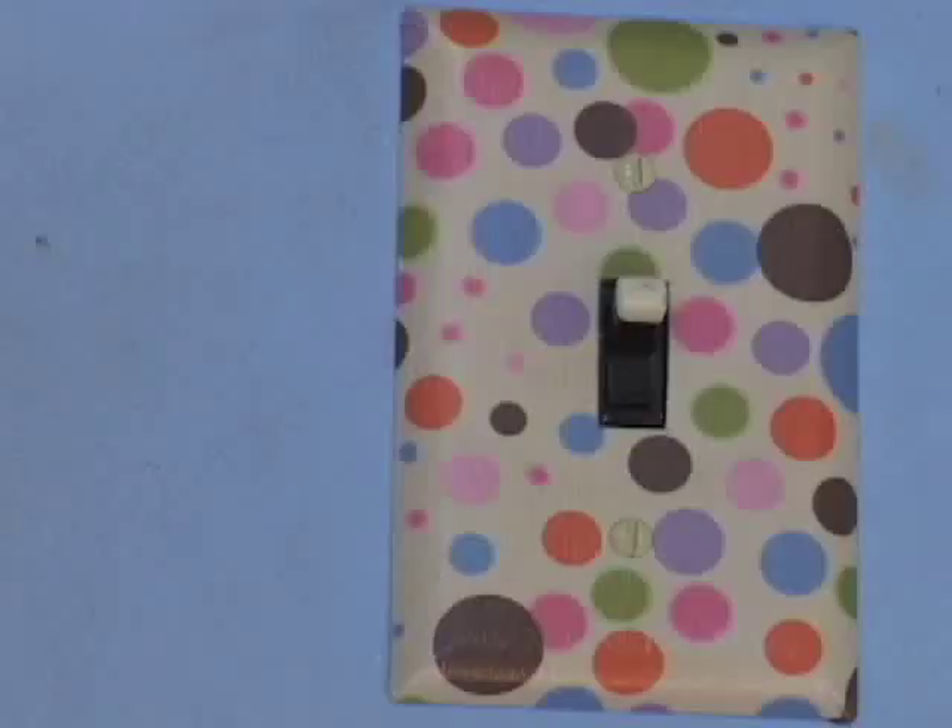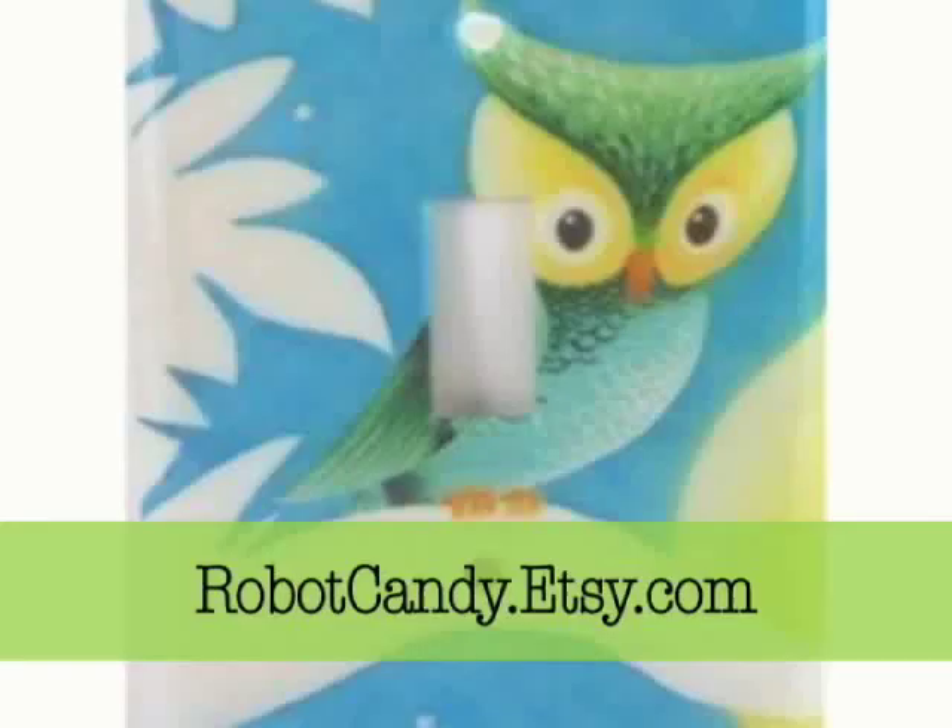Good design is all about details. A simple light switch cover replacement adds a nice touch to any room. You can find some great examples at Robot Candy and Taddy7.